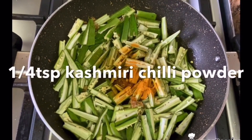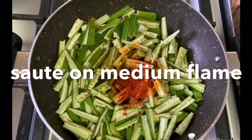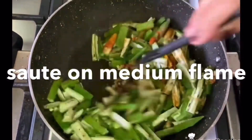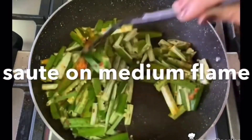1 tablespoon of red chili powder and 1 tablespoon of Kashmiri red chili powder. Cook this on a medium flame.